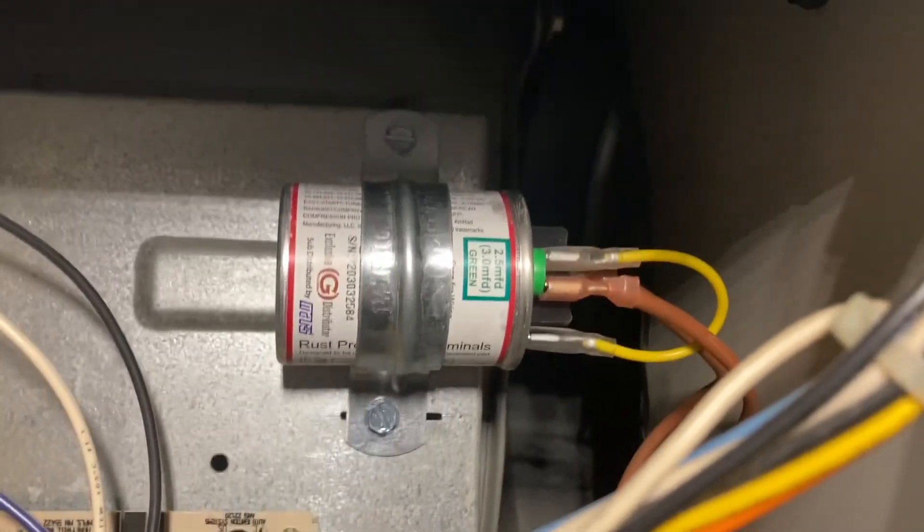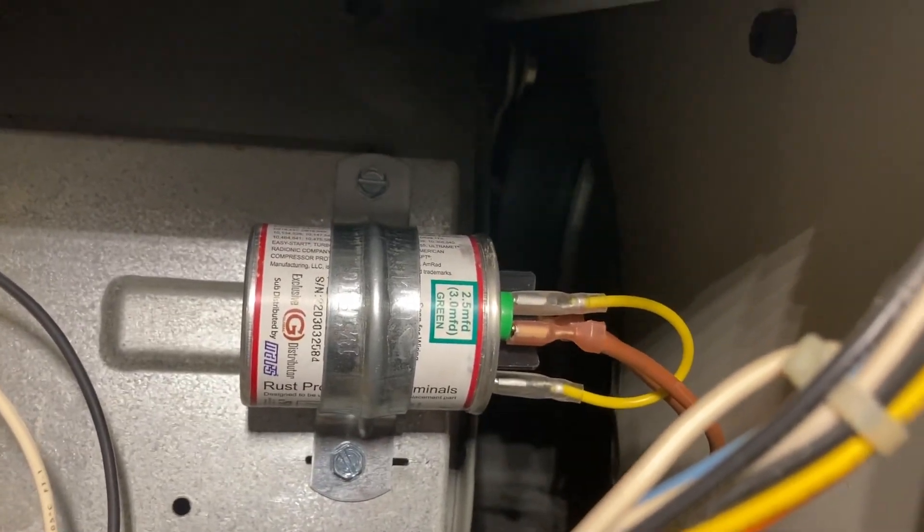We should check the filter - it's probably in a return air grill on the ceiling.